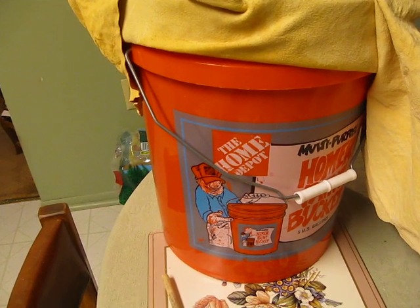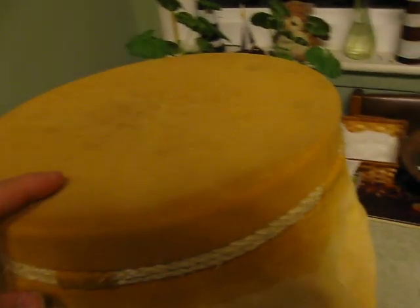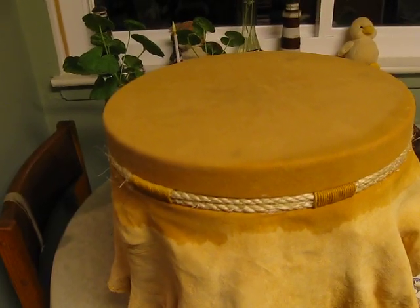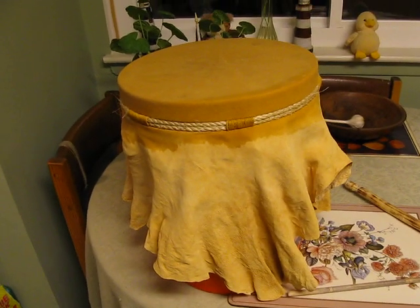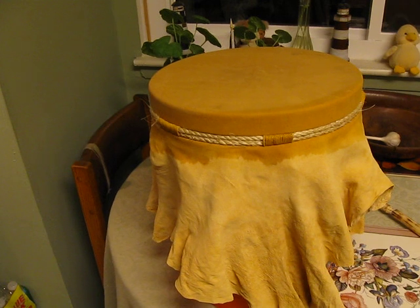Now, the best and most logical signaling drum we could use is a Homer bucket with the ShamWow and a nice braided rope to give it a Native American touch. I'm sorry, Lenape. I realize why you had to hollow a log out — it was because you did not have Home Depot.